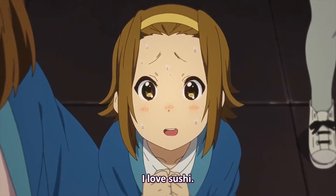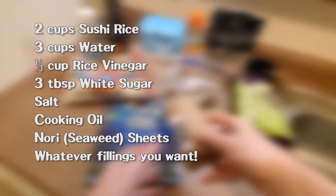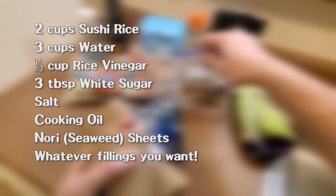I love sushi! On screen, I have a list of all the ingredients that you're going to need. We're focusing on just the rice, as really, once that's done, you can put pretty much whatever you want into the roll itself. That's all your call. Just make sure that if you're doing raw fish, you are getting sushi/sashimi grade fish. Generally speaking, this means sticking to fish that has been farm-raised and/or has been frozen in accordance with FDA guidelines.